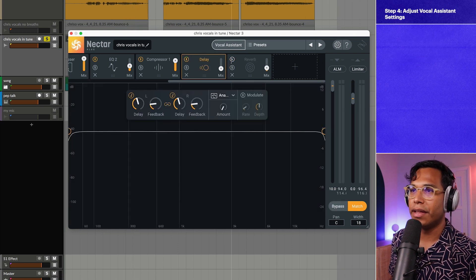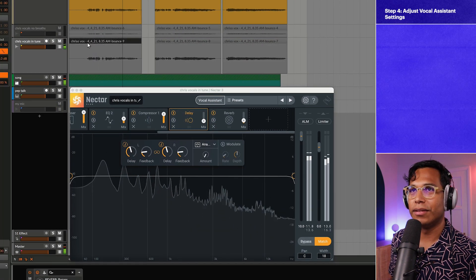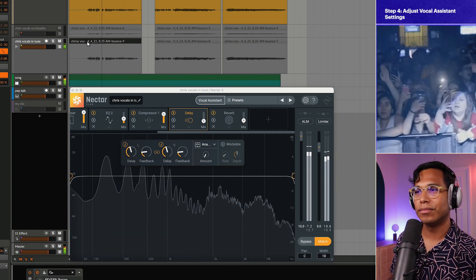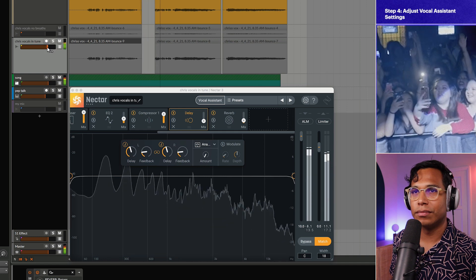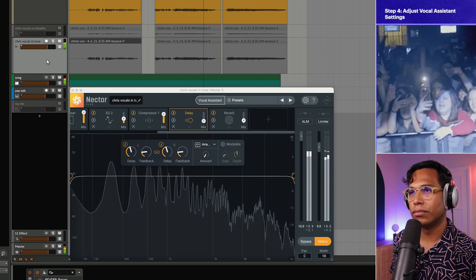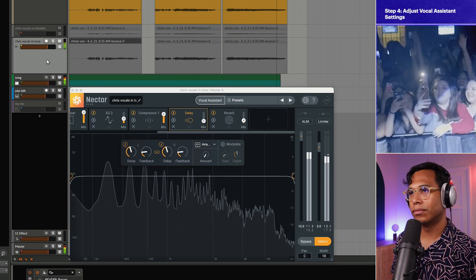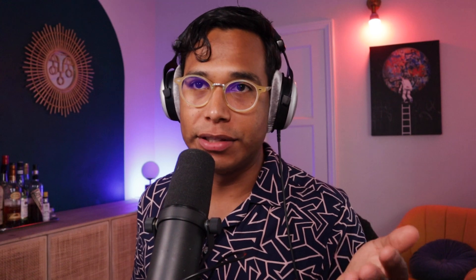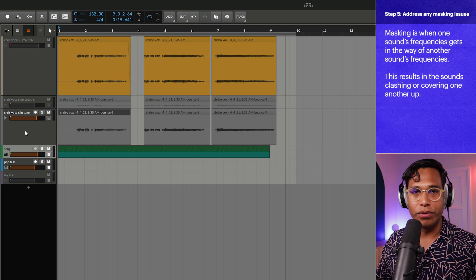I think it's sounding better. Let's hear it all in the context of this quick little loop I whipped up: "Your smoke, it burns in my lungs and takes your time..." In our next and final step, we're going to fix any masking issues that might be in our session. What we get to do with Nectar 3 is automatically remove that masking — it's really easy to do.